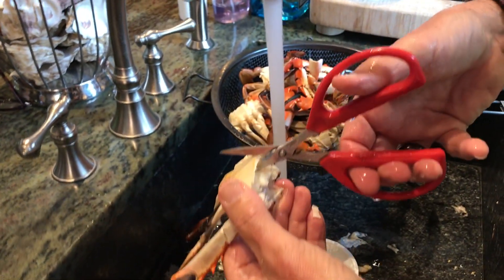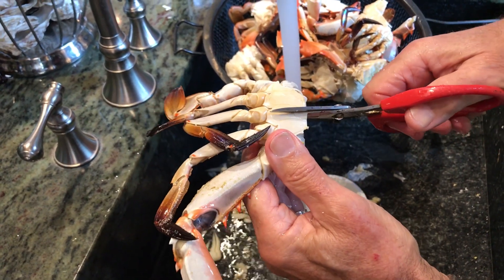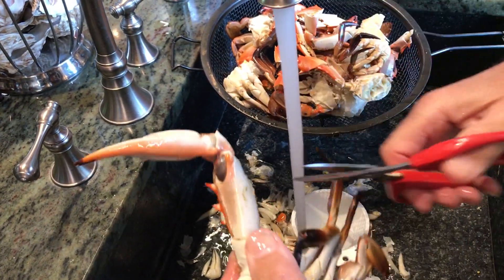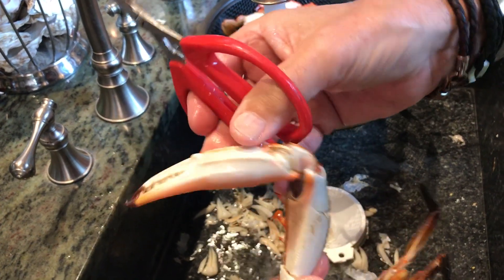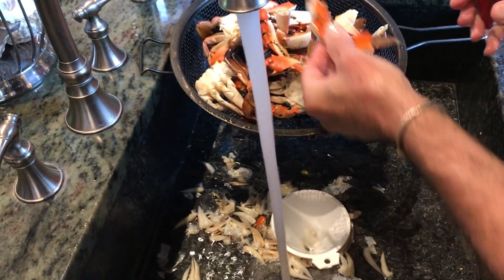You go up the side here to a corner, up to each corner along the side, and you have the claw left — which is easy enough to do. Go in 20% and cut. Perfectly cut. Go up to 20% and cut again — it exposes all the meat.